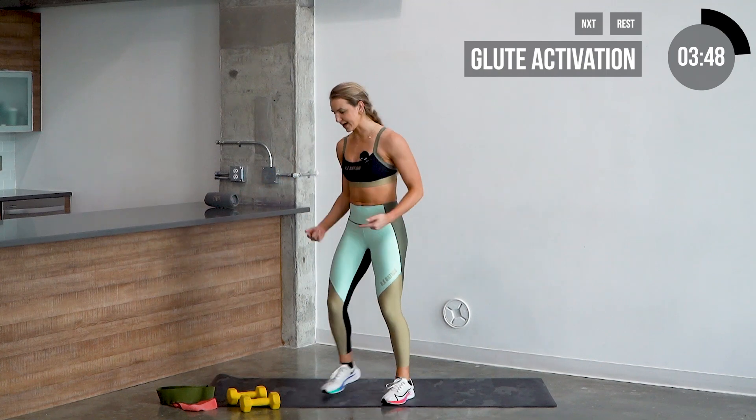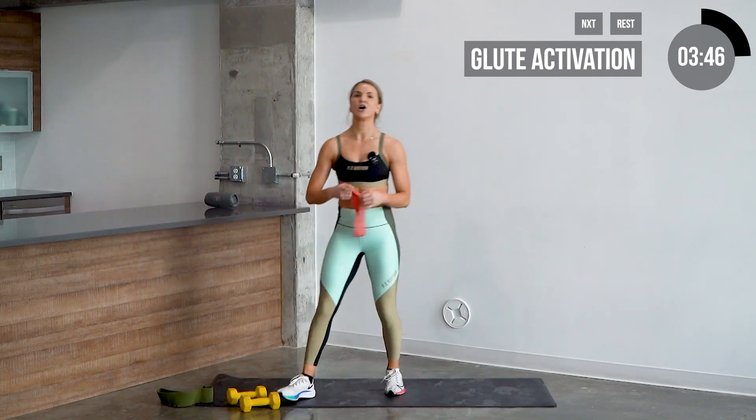Go ahead and stretch out those quads just a little bit, get them nice and loosened up. They're typically pretty tight starting a workout, especially if you're coming from sitting or starting this off in the morning when you're just waking up. Left side. Alright guys, let's go ahead and grab that latex glute band.